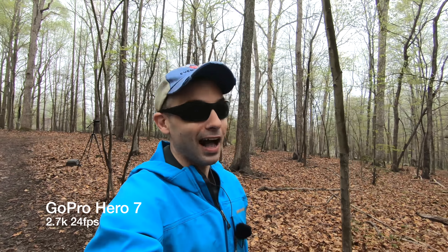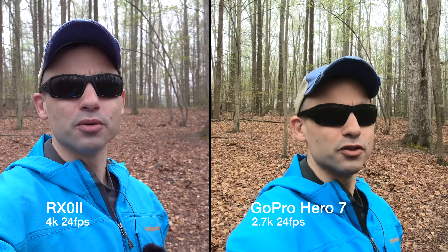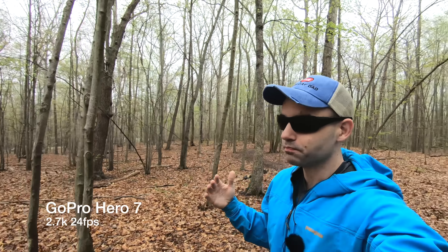When it comes to vlogging, nothing beats having a screen. It's not necessarily about loving to see yourself — I actually get quite sick of seeing myself, because not only do I have to see myself in this screen, I then have to edit video of me talking or doing stuff for hours every week. But having this flip-up screen just makes it easier to frame and easier to know what the settings are. I have no idea what's going on with the GoPro right now. I do trust it because it just has everything in focus and the stabilization is second to none.